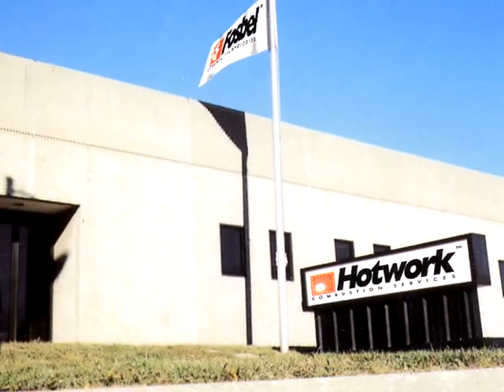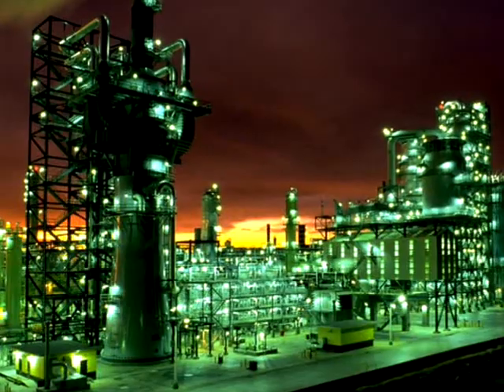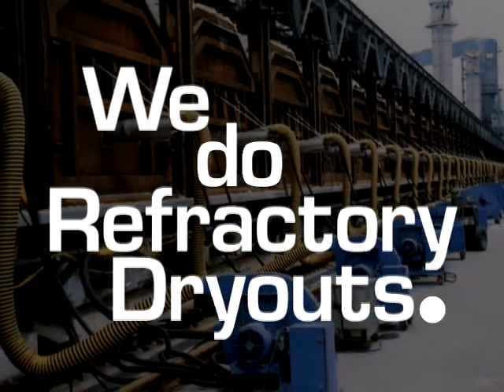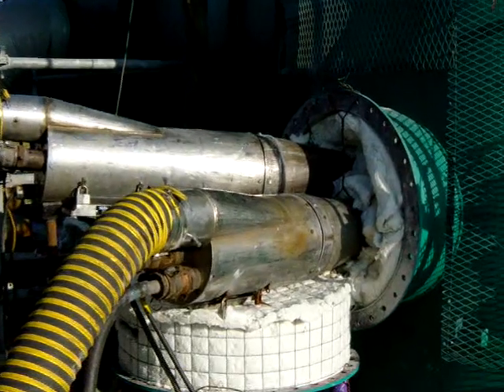Hi, my name is Dan DeVera and I'd like to take a few minutes to show you why HotWorks should be drying out the refractory linings in your FCC unit. Since our inception in 1963, HotWorks' highly trained and experienced technicians have serviced thousands of job sites all over the world. We do refractory dry outs, period. Our equipment and techniques have been perfected by the HotWorks professionals who created them. Innovative solutions and engineering to our clients' needs is just a normal part of HotWorks services.